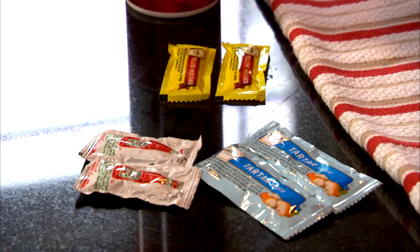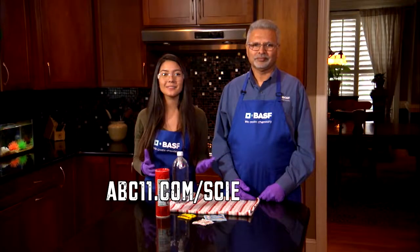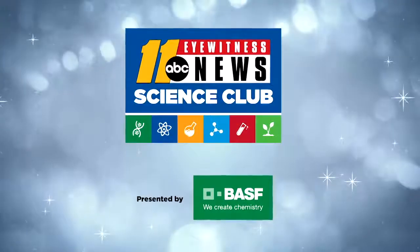Experiment with different food packets like mayo or mustard. Do you have to squeeze harder to get it to sink? What about using cold water versus warm water? Go to abc11.com/scienceclub to find more on this experiment and visit us on Facebook to share your results. Thanks for watching — Science Club with BASF.